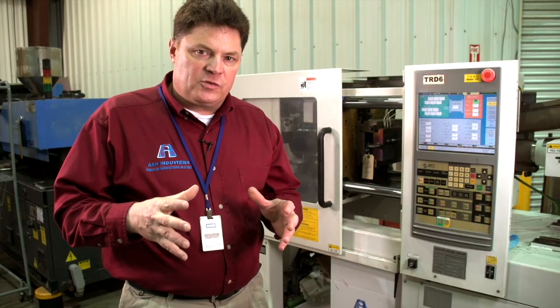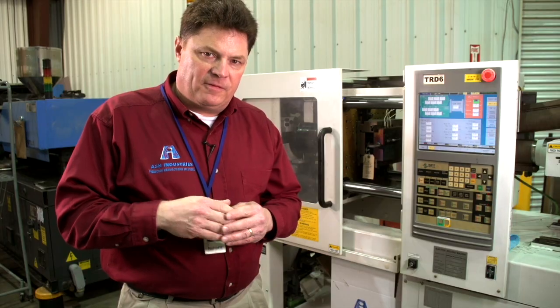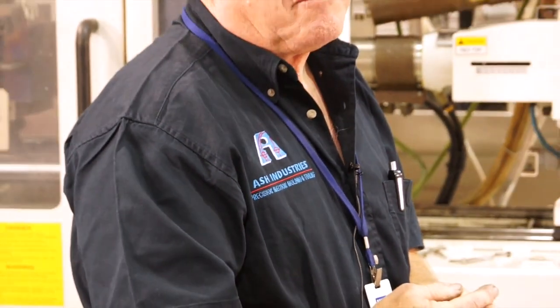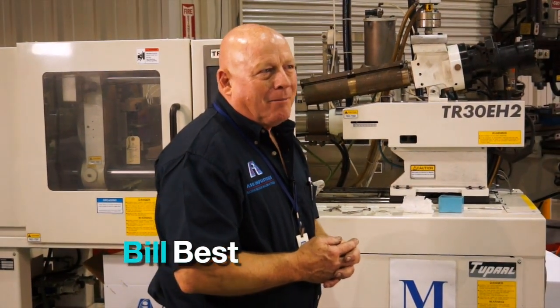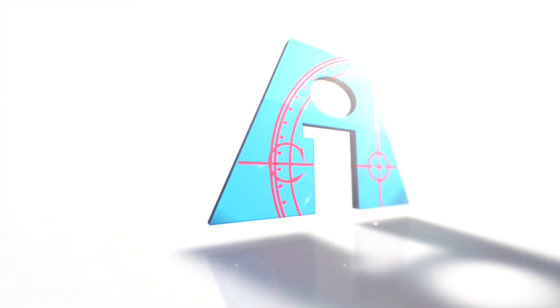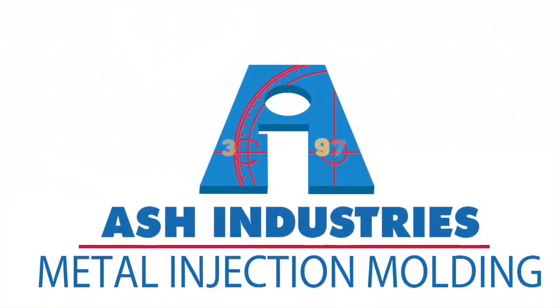At Ash Industries, we're experts at building the components you need to mold the parts necessary to fulfill your unique application. What makes us good is we think on our feet. We try to minimize things that may happen by looking ahead. Give us a chance to talk with you and lay out the options for your product line and give it the greatest possibility of success.